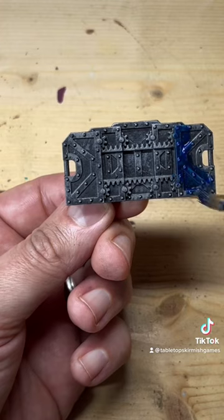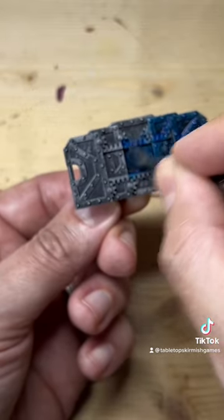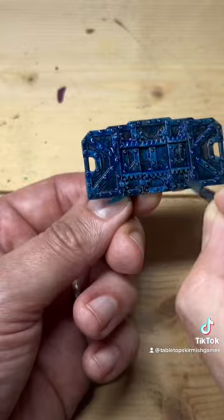Then take Talisar Blue contrast paint and cover the whole barricade, making sure to get into all the recesses.